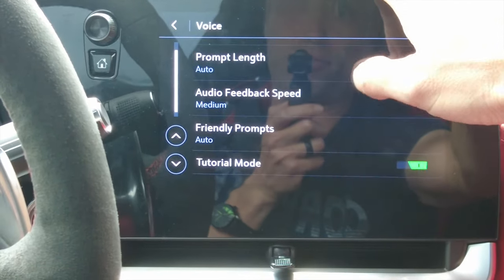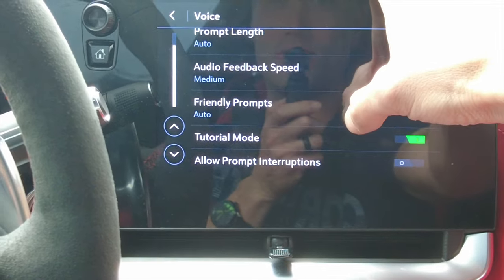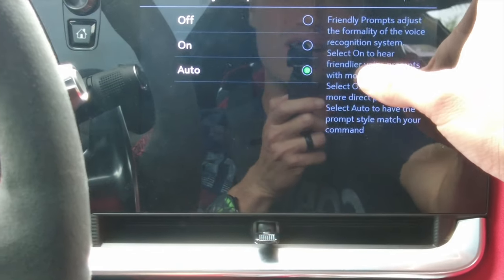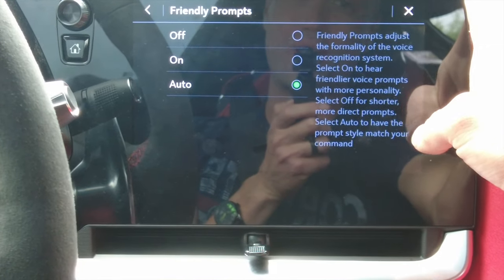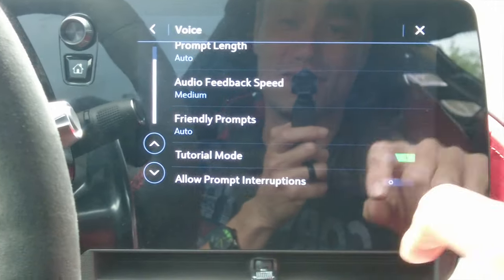Under voice settings you can customize the voice — from length and confirmation frequency, to the speed it talks back to you. There are also friendly prompts: the setting reads 'adjusts the formality of the voice recognition system — select on for friendlier voice prompts with more personality, select off for shorter more direct prompts.' That's pretty funny — I guess for people who want a more personable assistant.